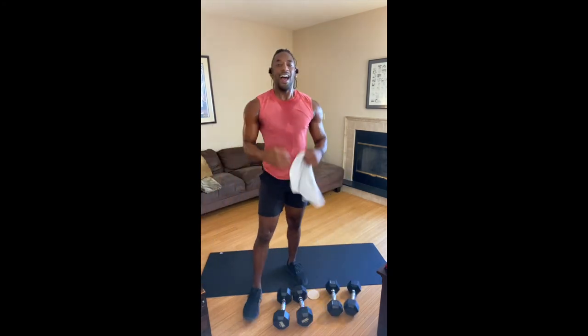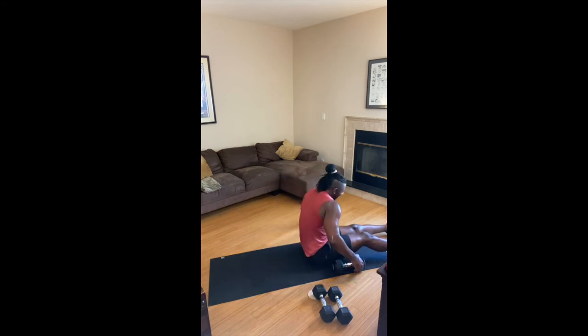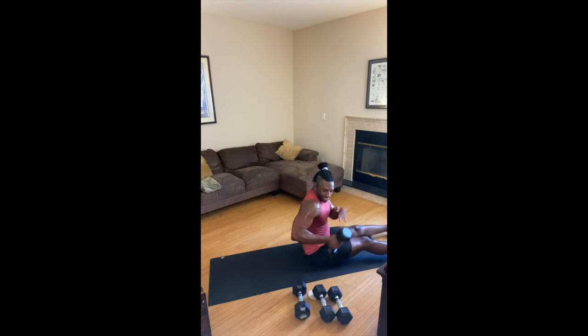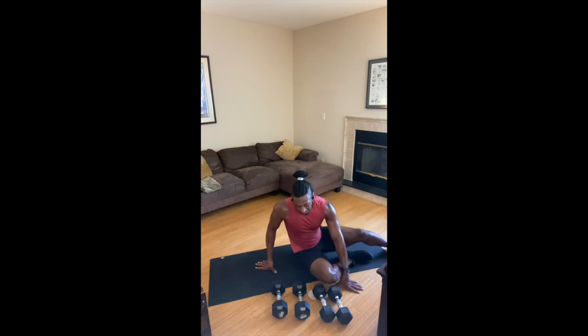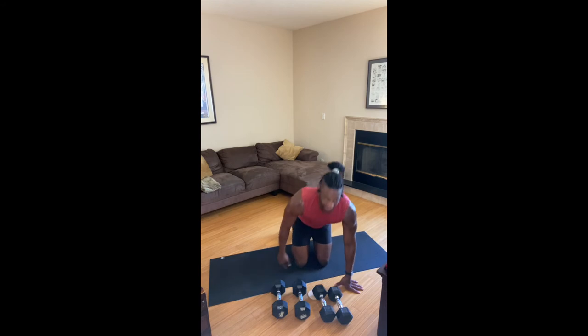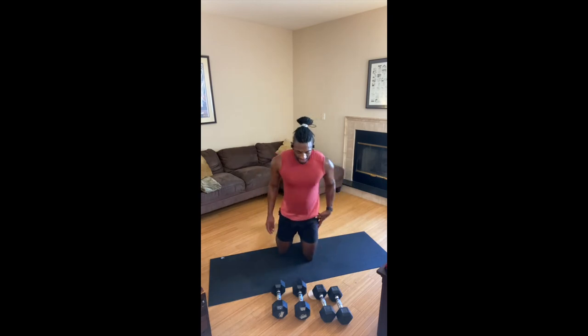All right, kids, how did we do? Pretty good, right? Not bad? Okay, a little virtual fist bump — I love it. We basically crushed it. That, ladies and gentlemen, was Fire Up. I'm so happy that you could join me — it was incredible. Let's cool down this body and get ourselves ready. All right, we'll just stay kneeling here.